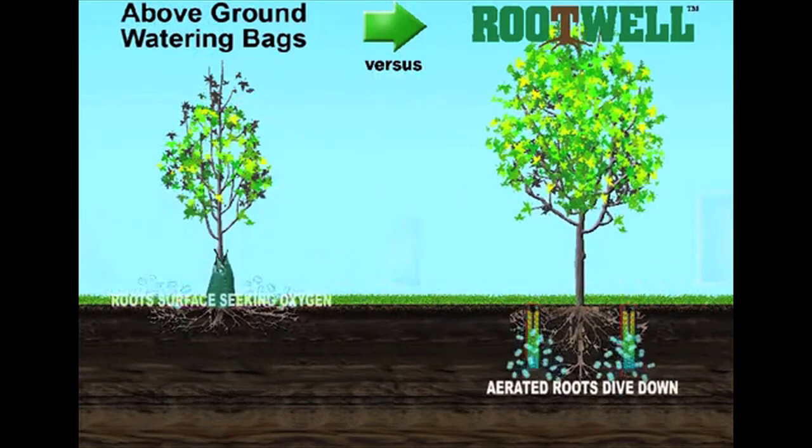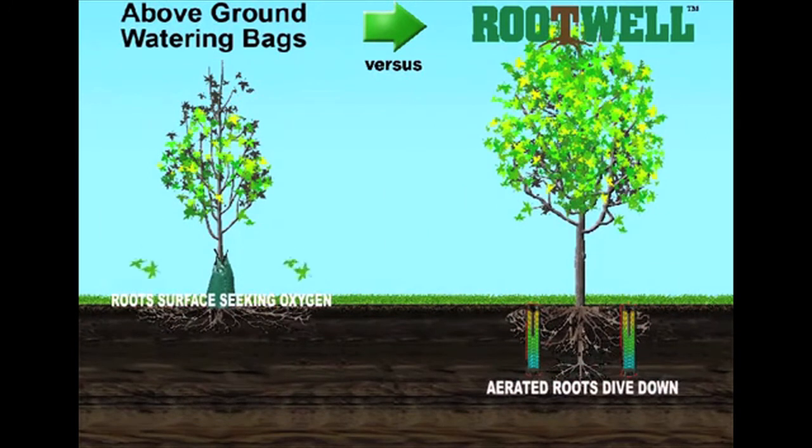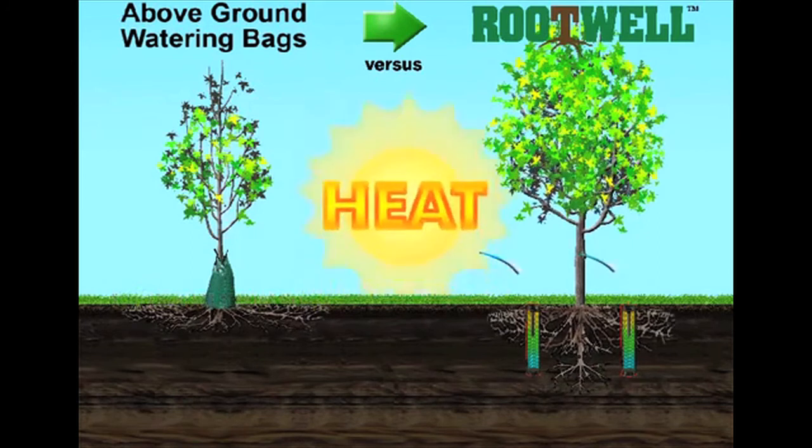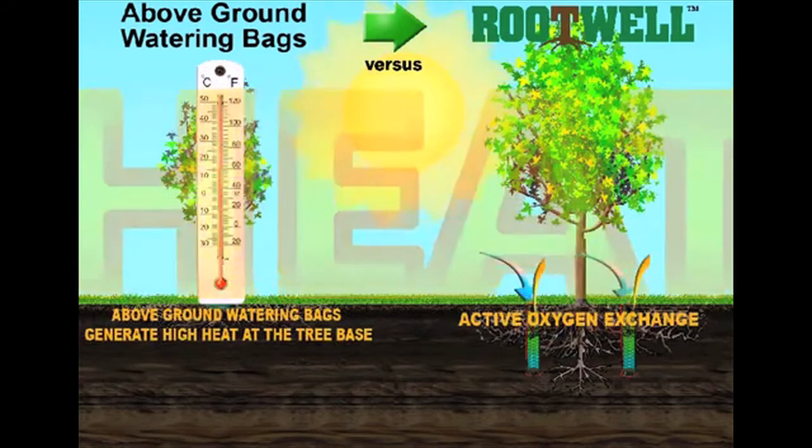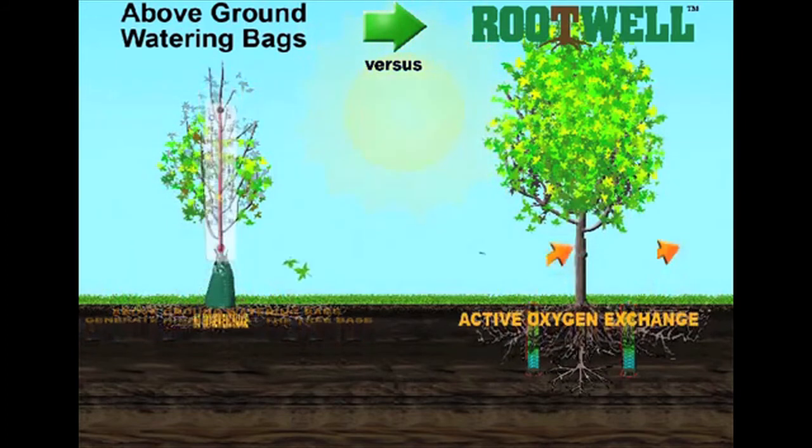This brings oxygen down to the soil at depth, which we know is vital for microbial activity. Oxygen is critical to the process of soil nutrients passing across the root cell wall and into the plant. Without oxygen in the soil there is no nutrient absorption and the roots will simply die.